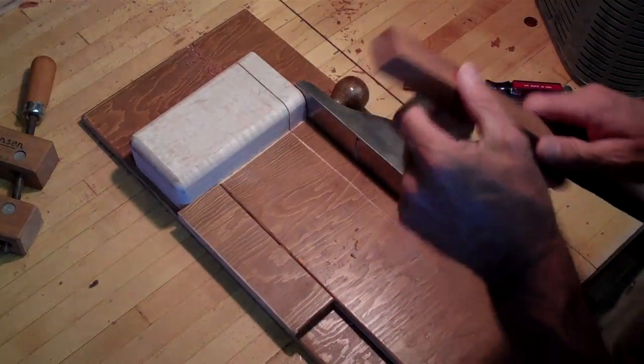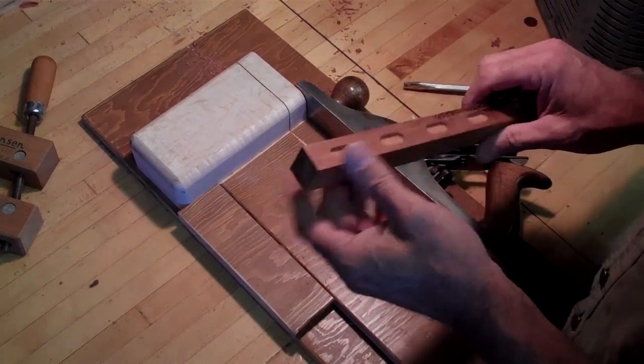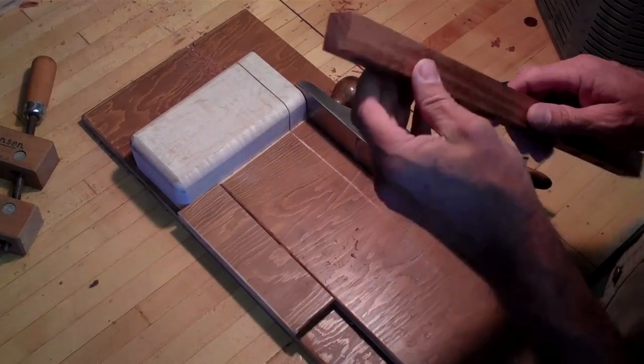End grain is always difficult when you're working with components for furniture. And if you can finish them off as you go, then it's a big advantage.